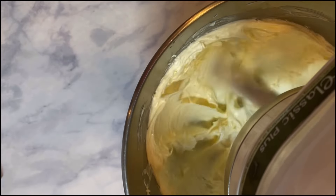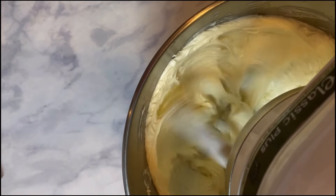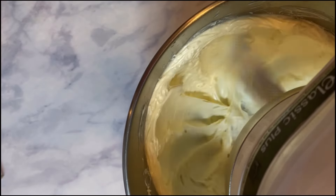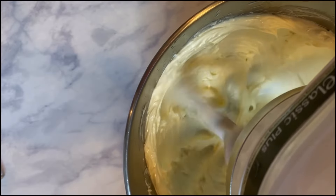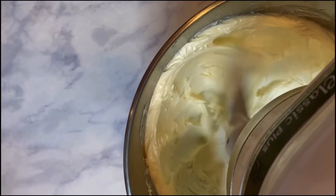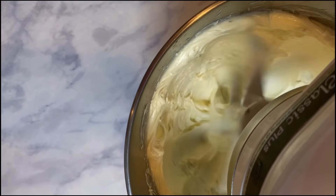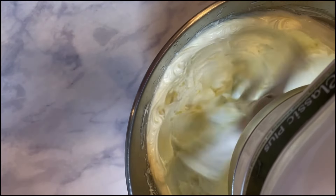We want to cancel out as much of the yellow tones as possible. I'll link in the description a blog post about different types of butter you can use — grass-fed butter will be really yellow, so you'll want a butter that is much lighter in color. We're going to whip it for about five minutes until it gets light and fluffy and cancels out most of the yellow tones.